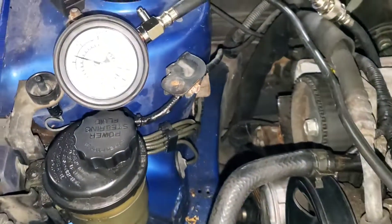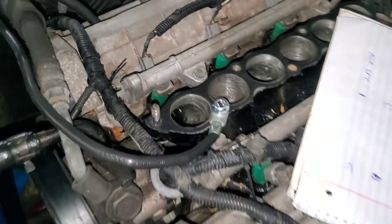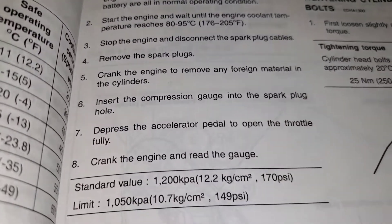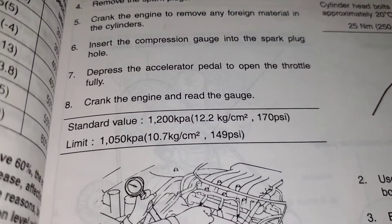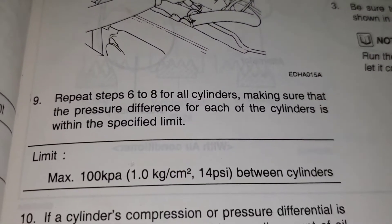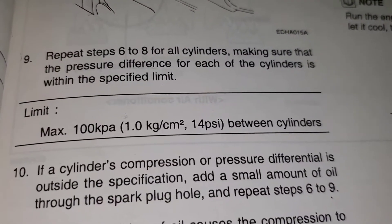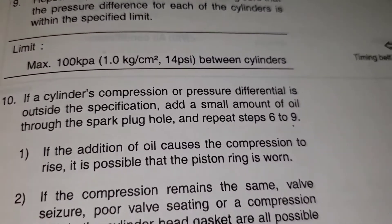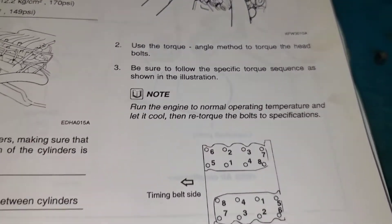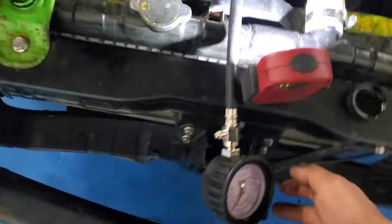It has to be within 10 to 20 psi between each cylinder. So I'm going to start doing the other ones. What you need to know: the first one was at 200. Repeat across all cylinders — it should be no more than 14 psi difference between them. Doing all six cylinders now.